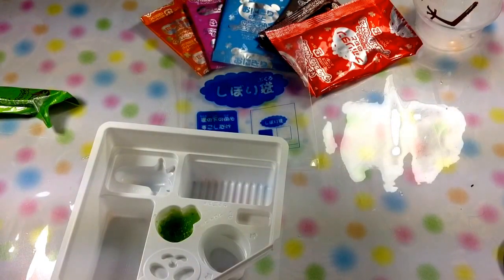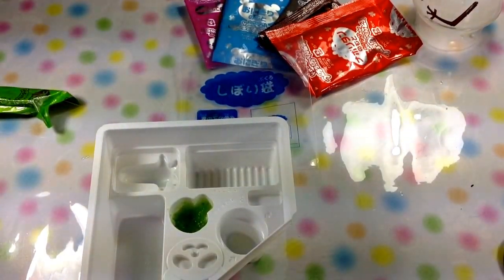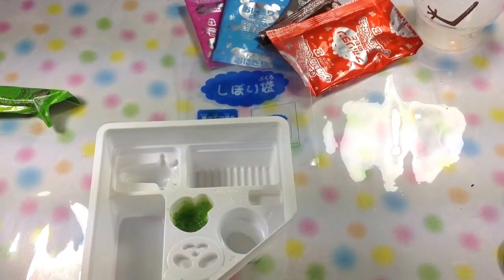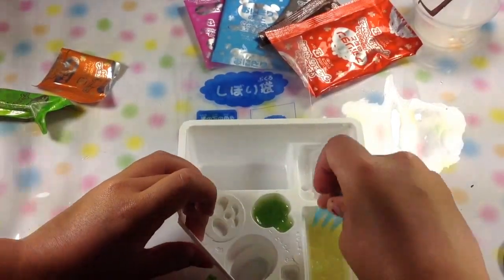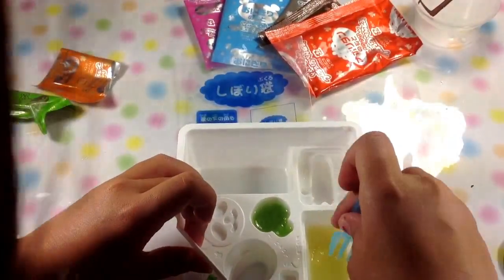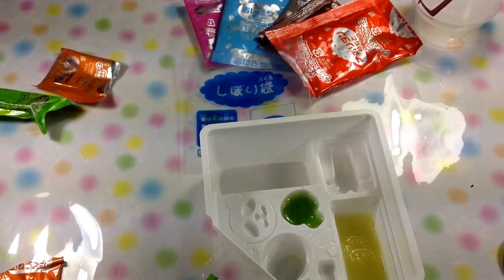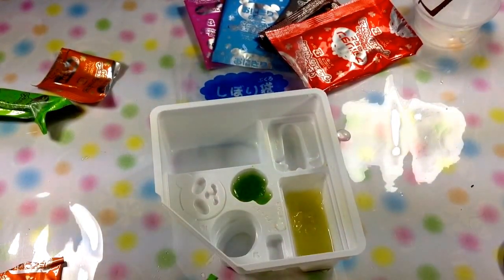Now we're going to take that orange packet and then put it inside this, and then you put one scoop of water inside. I had to put a little bit more water, so that's how it should look like when you're done.